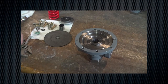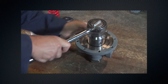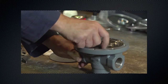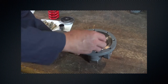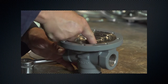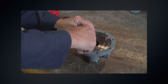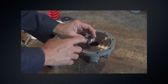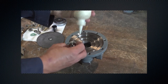Replace if necessary. Remove the valve plug guide. Remove the orifice. Inspect for scratches, cuts, or other damage. Replace if necessary. Lubricate and install the orifice.